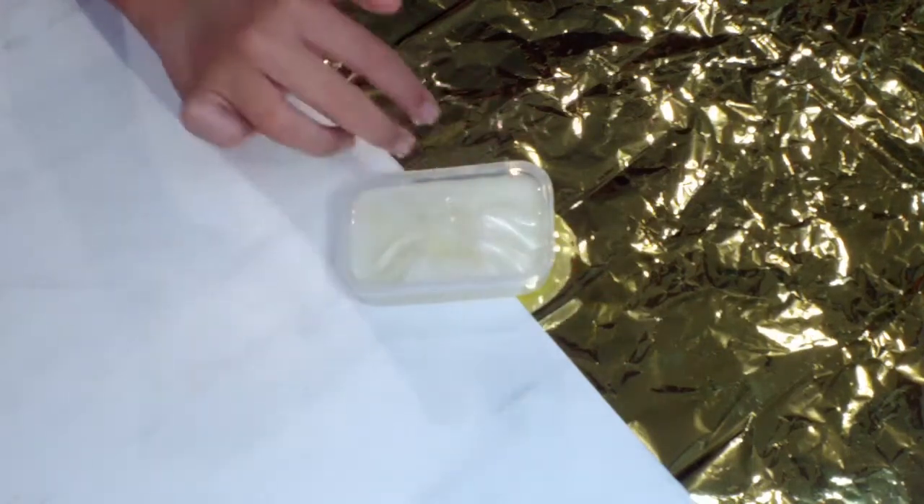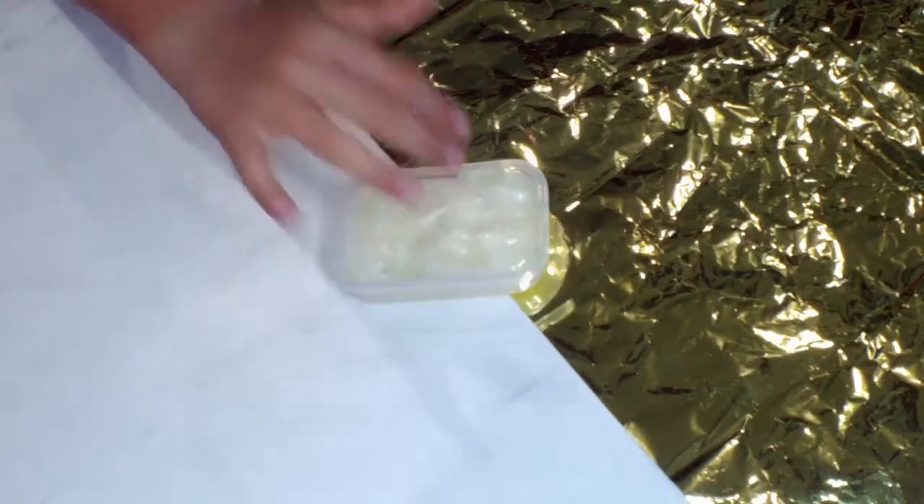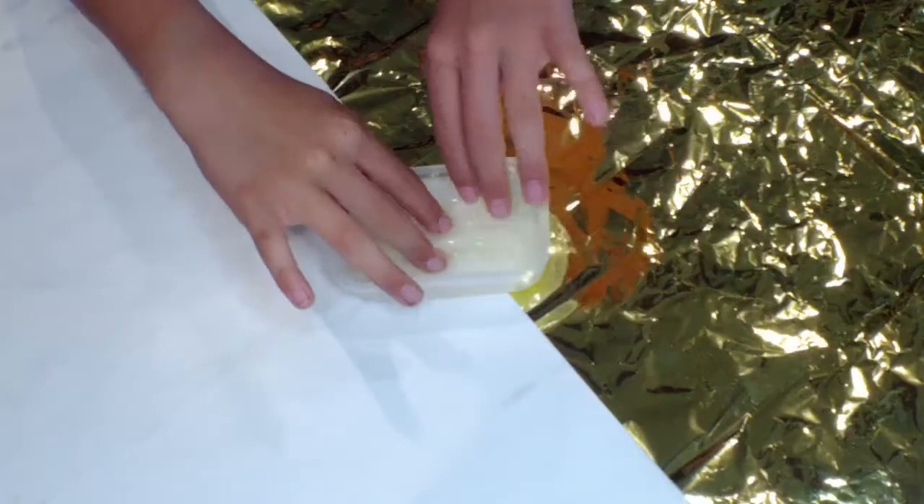I found out right before I made this voiceover that if you add a thin layer of water on top, it actually makes it extra thick. I have no idea why, but it's super cool.